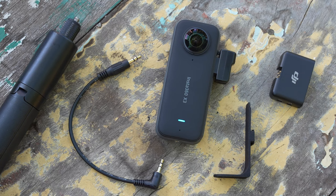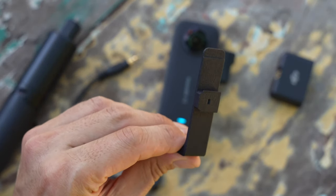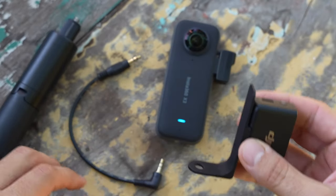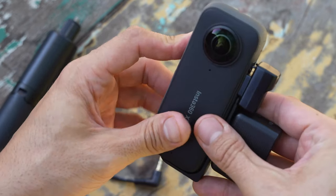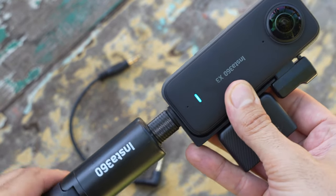For those that shoot with the Insta360 X3 and their DJI microphone, we offer the X-Mount 360 that enables you to take the DJI microphone receiver and attach it to the shoe of the receiver. From there, simply take the mount, slide it under the audio adapter on the X3 camera, and then attach your favorite selfie stick or tripod to the bottom.